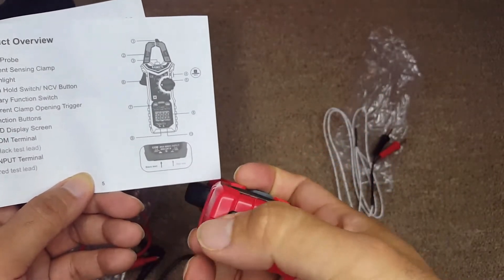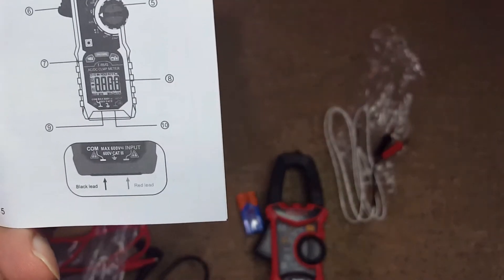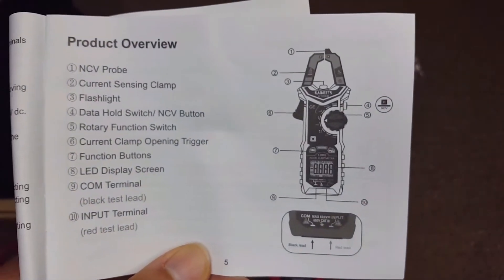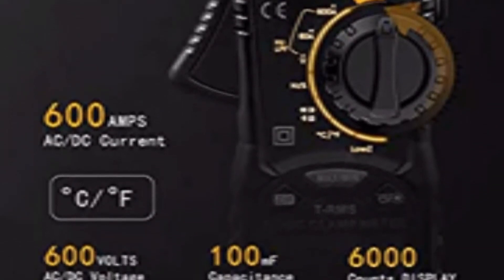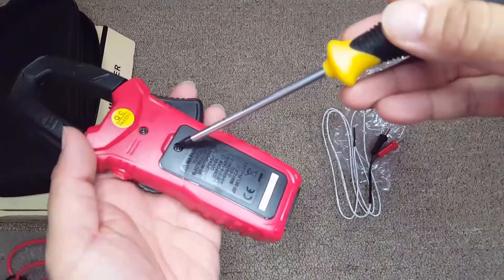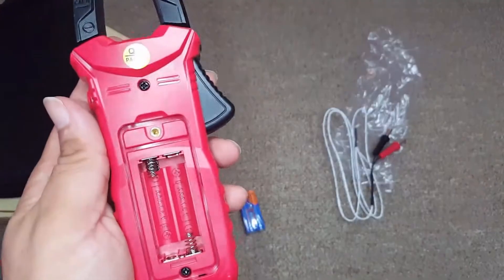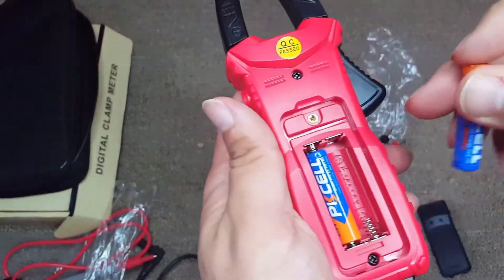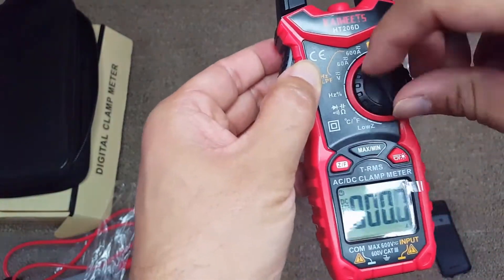Here is the multimeter with the diodes — I'm showing each corner. There is a manual included that's really helpful, and I'll cover it in a separate video. This is a 600A AC/DC low-pass filter model, pretty easy to use. I'm now putting in the two triple-A batteries for the demo.